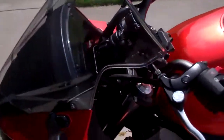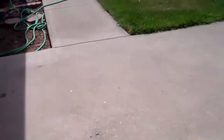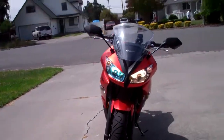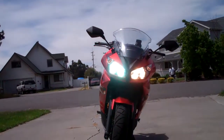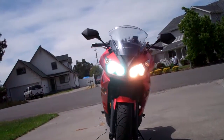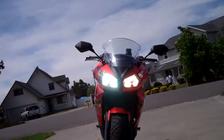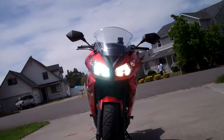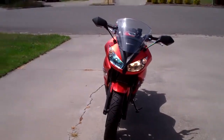So low beams are the HIDs, high beams are still halogen, so it looks funny. I've got a blue light down here and when you go higher it turns orange or yellowish — blue, orange, blue, orange. Anyway, that's the thing.